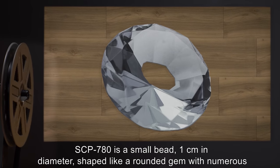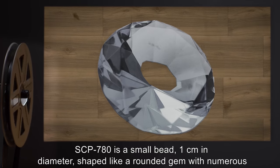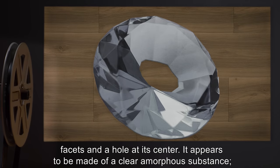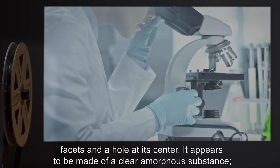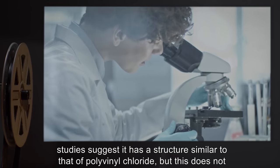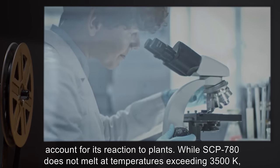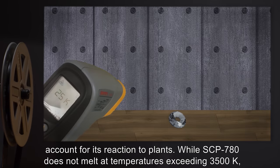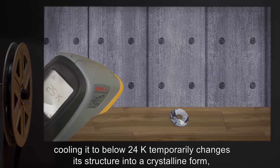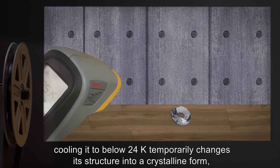SCP-780 is a small bead, 1 cm in diameter, shaped like a rounded gem, with numerous facets and a hole at its center. It appears to be made of a clear, amorphous substance. Studies suggest it has a structure similar to that of polyvinyl chloride, but this does not account for its reaction to plants. While SCP-780 does not melt at temperatures exceeding 3500 Kelvin, cooling it to below 24K temporarily changes its structure into a crystalline form, allowing it to be damaged by blunt impacts.